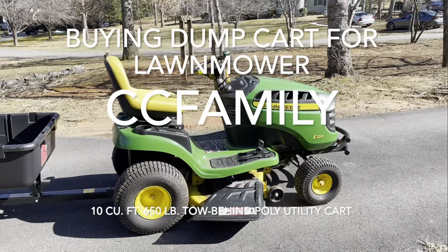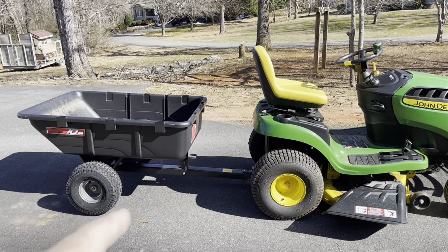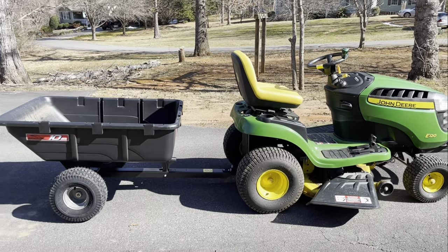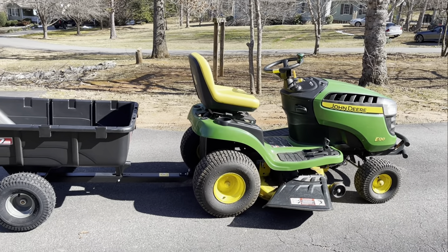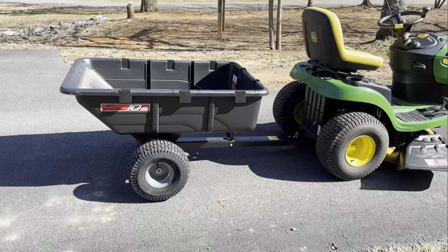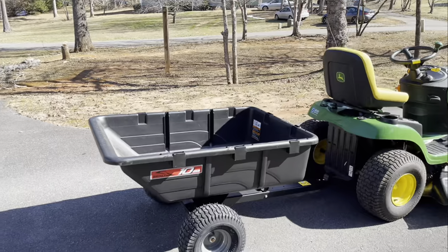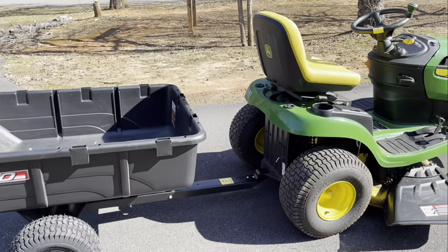Yesterday I went to Home Depot trying to get a dump bed for my lawnmower — I wanted to get the John Deere. I didn't realize that a lot of them were universal. A lot of brands, it's like you need to just stick with your own brand. However, it's seasonal at Home Depot, so you can't get them in the wintertime, but I needed one ASAP. I've got some wood that I'm going to be hauling across the yard to burn. And I did find this Brinly 10 cubic feet dump bed.